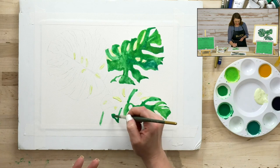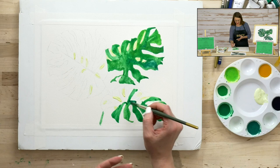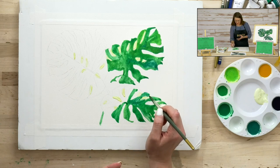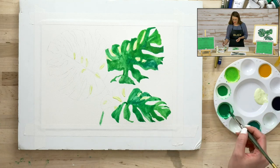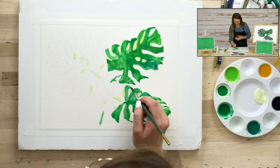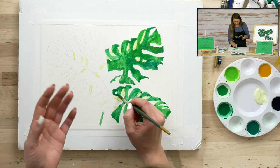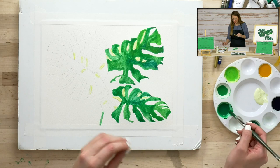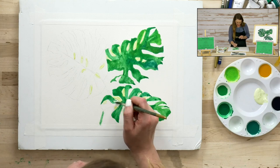Why aren't we using that pre-wetting technique here? We want these colors to go on bright and bold — we don't want them cut down with any additional water. We've already set up our color wash to the intensity we want, and we've already fastened the paper to our surface. We can do the wet-into-wet technique with the colors themselves without adding water first. I hope that explains when to use more water and when maybe not to.